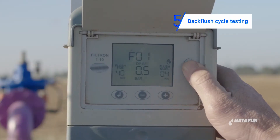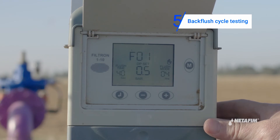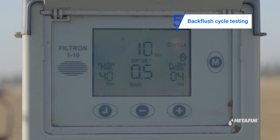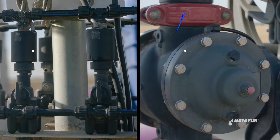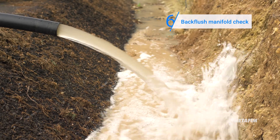Commence a back flush cycle by pressing the M button on the controller. Make sure that all the units back flush according to the controller configuration. Make sure water comes out clean and freely from the back flush manifold.